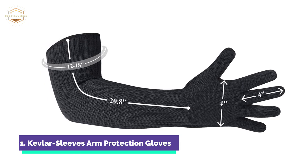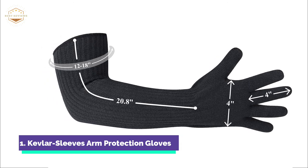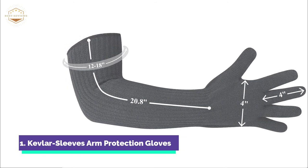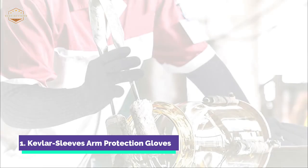This cut-resistant sleeve is the preferred choice for millions of people, including electricians and bus drivers, farmers, pet owners, security guards, special educators, seniors, and others.